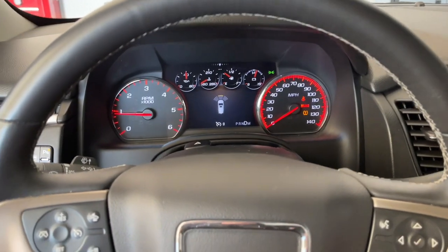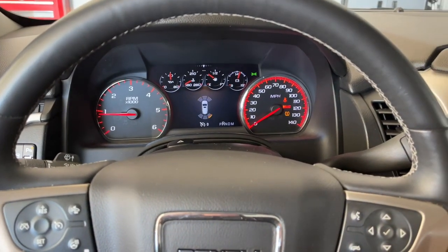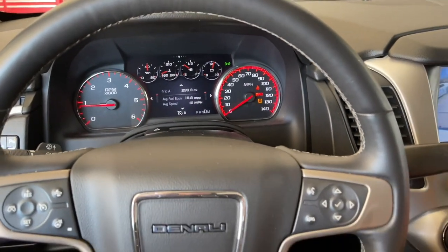When I was towing with a trailer, it was doing it a lot, and it is helpful, but when I didn't want it to do it, there is a way to turn it off. So what you'll do is, as you're in drive,